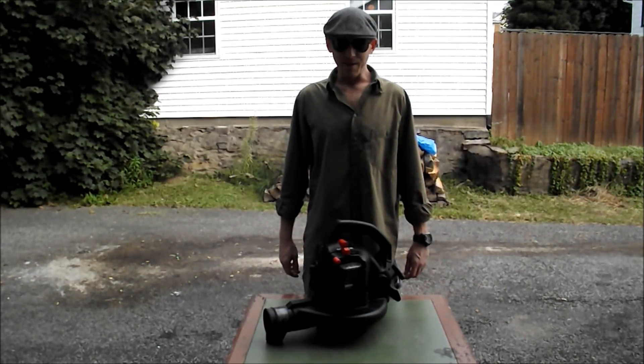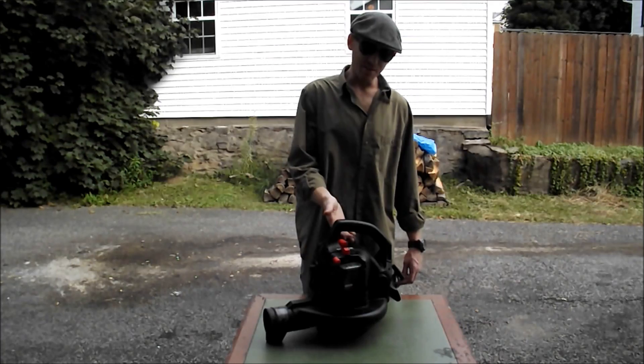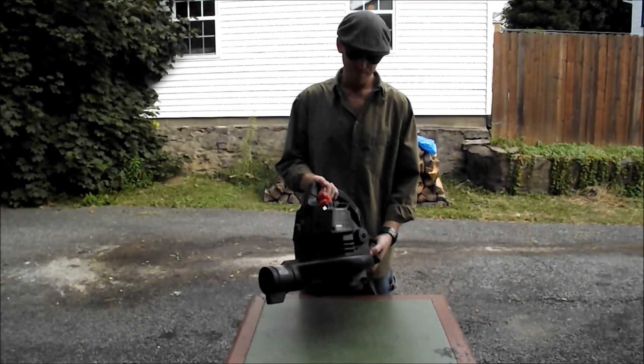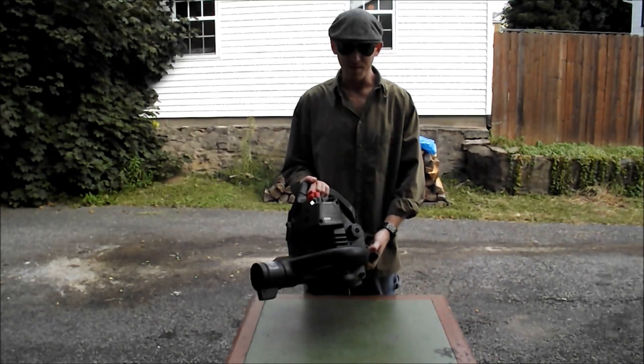Hi everyone. I'm Tyler Bull here again. Today I'll be showing you how to remove and clean the carburetor on a leaf blower. It's also applicable to most of your small engines.